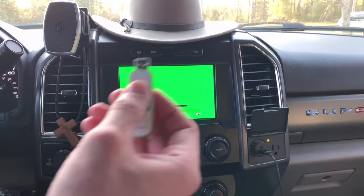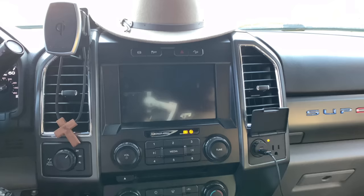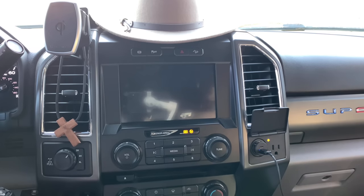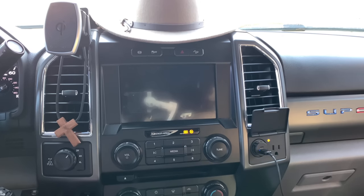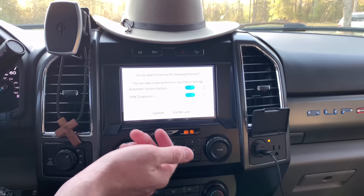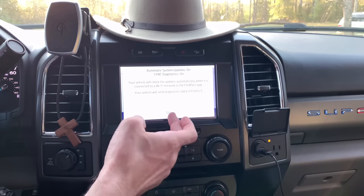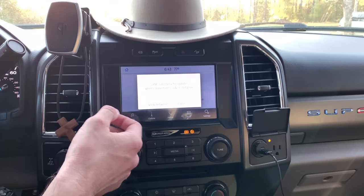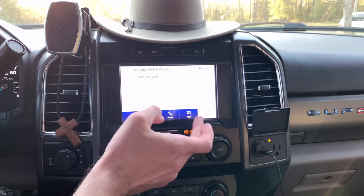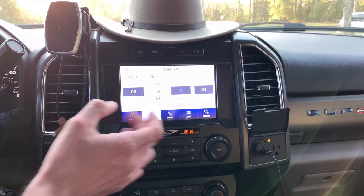This is all new to me, so we'll find out what's going on. I was going to cycle the truck on and off, but I'm just going to leave it on and see what it does. Look at this new update — 'Do you want to turn on the following features?' Turn them all on. 'You can adjust preferences any time in settings. Automatic system updates — your vehicle will check for updates automatically.' Close. Look at that, it is so fresh and so clean. Audio — I mean, it looks so much better. The climate screen — legit, way better.